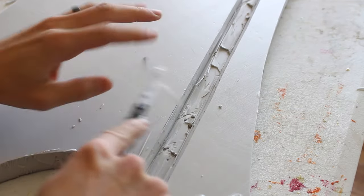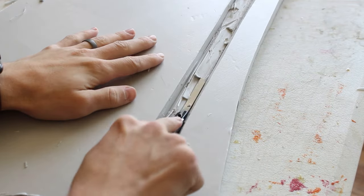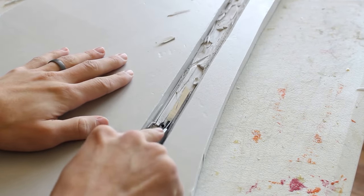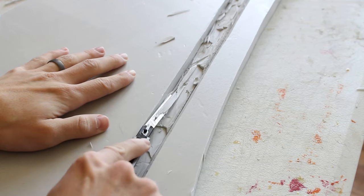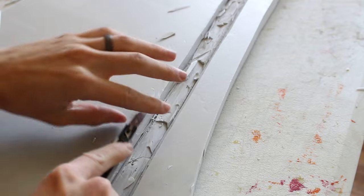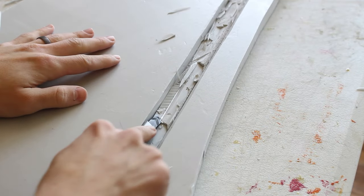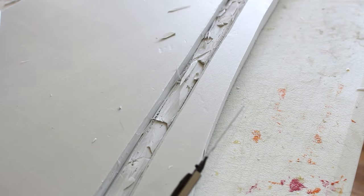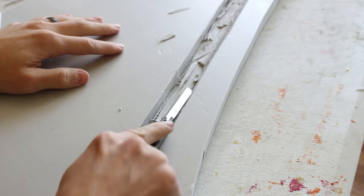Step two is to mark where you want the handle to sit and start carving out a channel for your handle. Be careful — it's super easy to cut all the way through without noticing. I cut the channel about three feet down the length of the sword, and the more handle you fit inside the blade the sturdier the sword will be. Do this for both pieces of your foam but make sure they are mirrored. The channel needs to be about half an inch deep so the foam can sandwich around your handle.